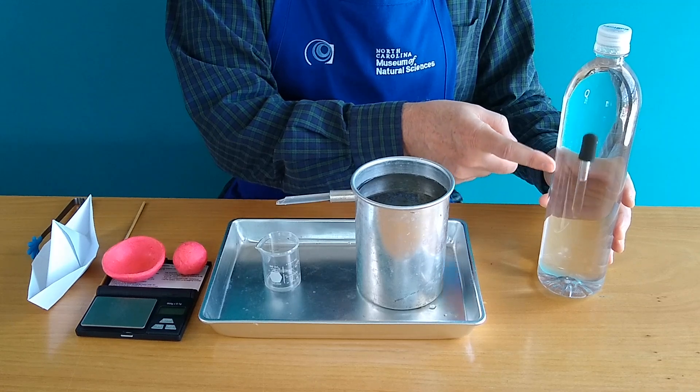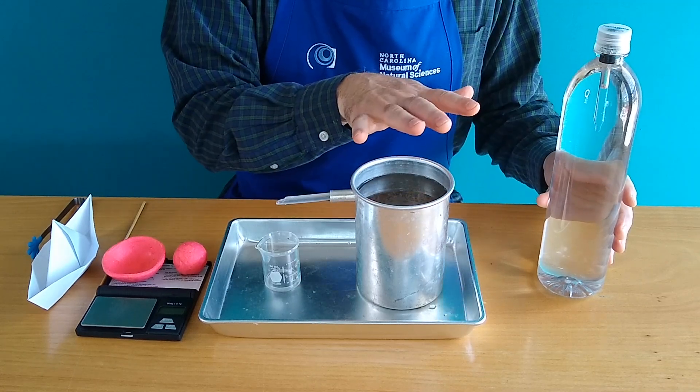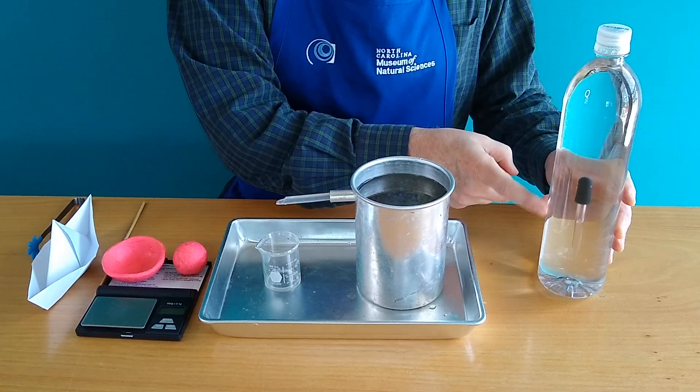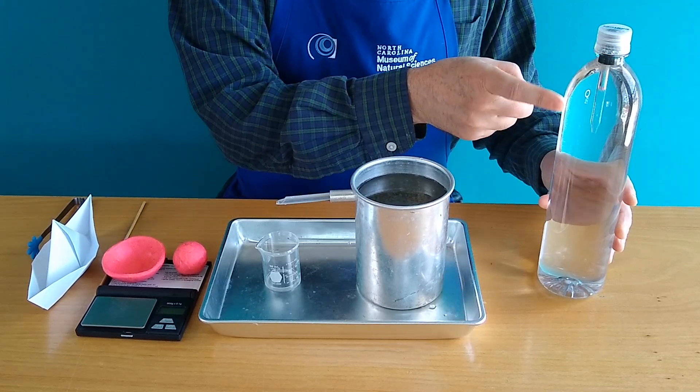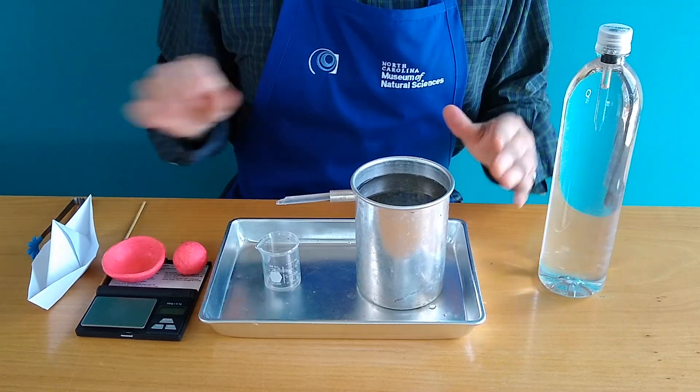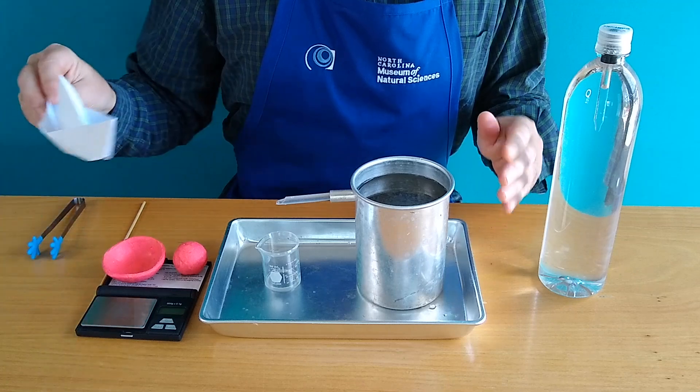There might be a little bit of magic involved, but there's mostly science. And if you stay to the end of this video, I'm going to show you why this eyedropper is sinking and why it's floating. Now 2300 years ago, there was a Greek scientist by the name of Archimedes.